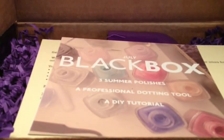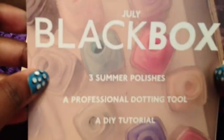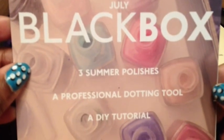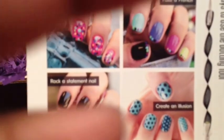Hello everybody, this is this month's Black Box. Sorry for the noise — had to move my chair. I couldn't wait for it to get here, and it got here today. It says July Black Box, three summer policies, a professional dotting tool, a tutorial, and on the back it says other stuff that I'm not going to read because it's just wasting time.